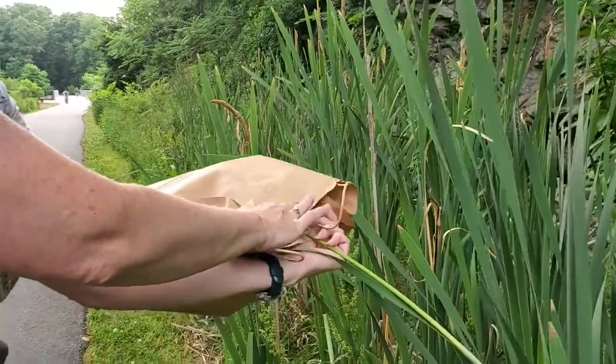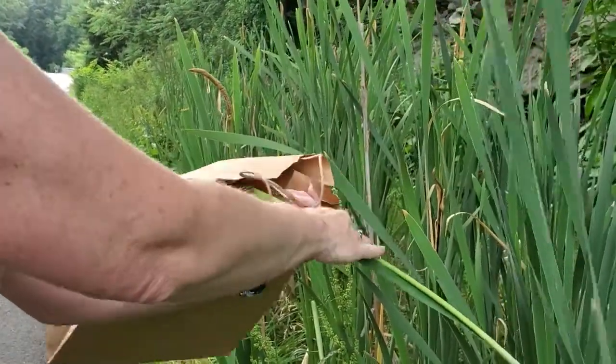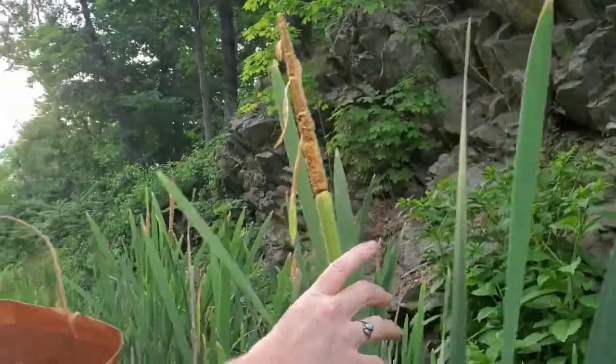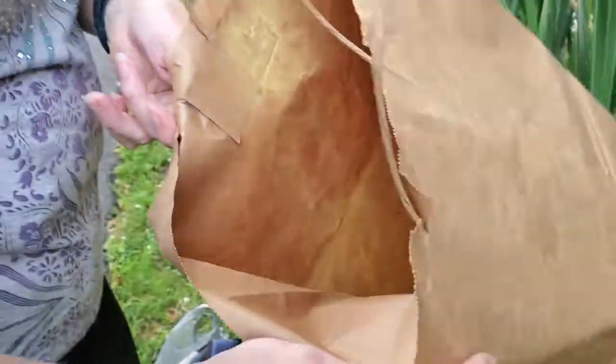We'll just pause for a second and try not to harm the cattail. I'm just gently bending it into the bag and shaking it — the pollen is gone now. There are plenty of other cattails for the bees to collect pollen from. You can see I've got a little tiny bit of pollen, maybe about two teaspoons in there.